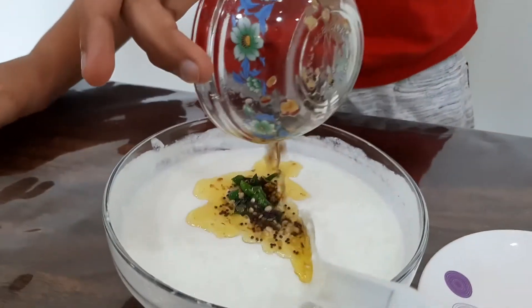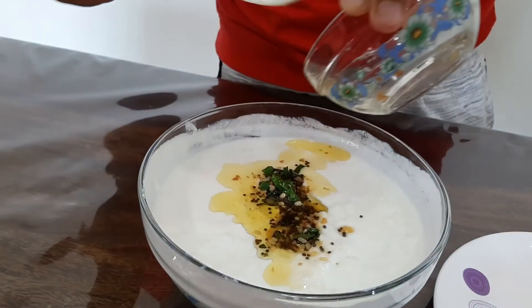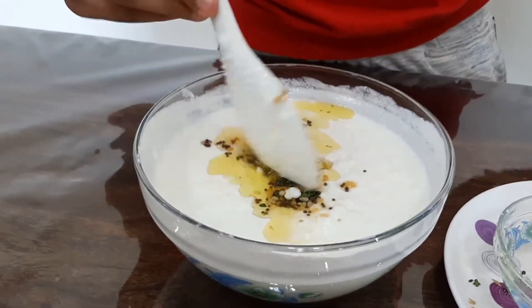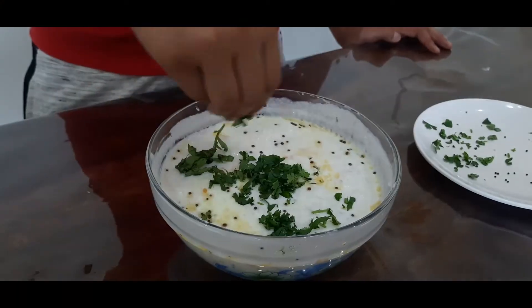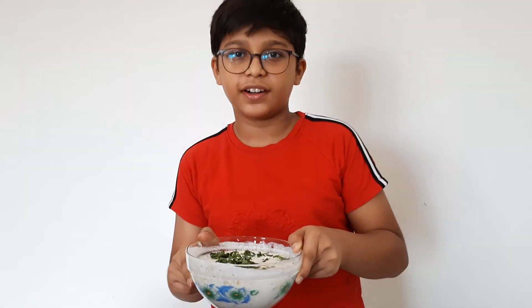So friends now our tempering is ready. Now I am going to add it to the curd rice. Now our curd rice is ready.